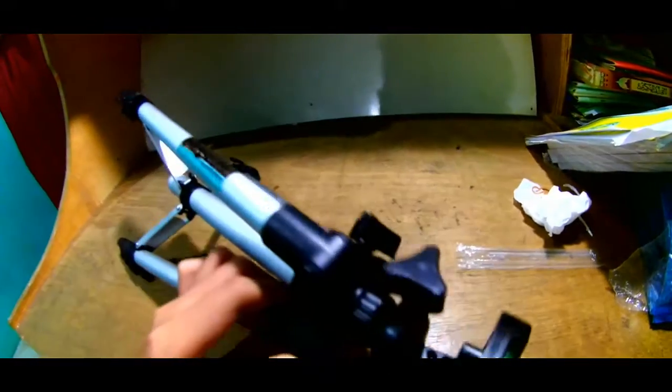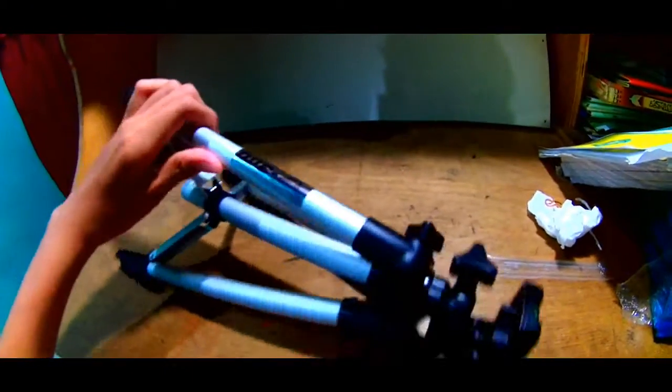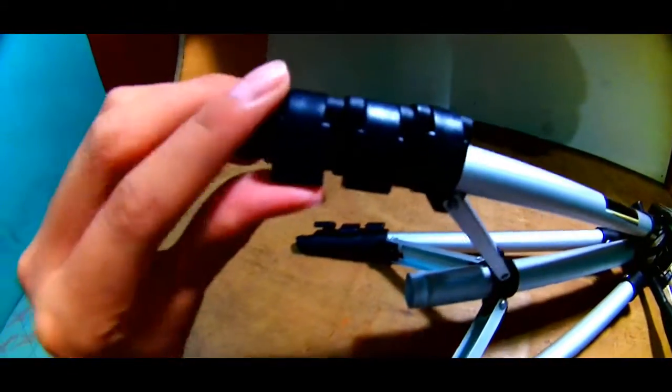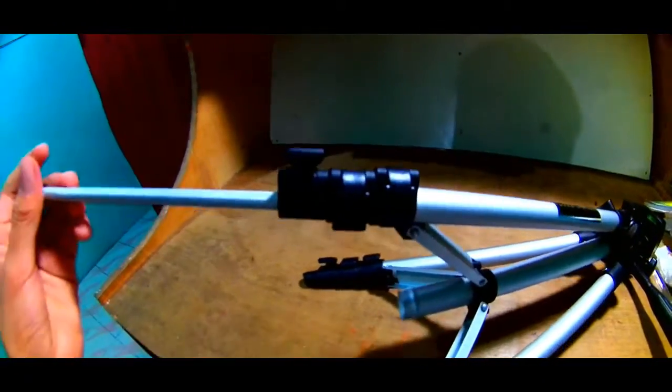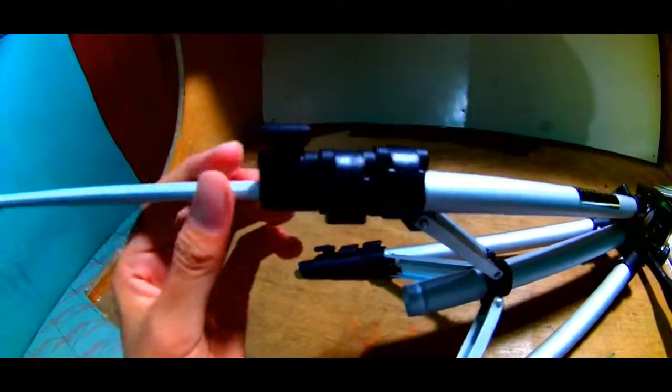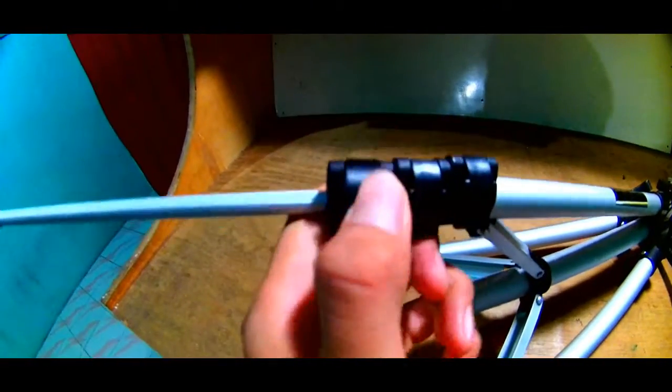Di sisi atasnya sini ada water pass untuk mengatur kemiringan — kalau datar gelombangnya tidak bergerak. Di sisi belakang sini ada kakinya, untuk membuka sama seperti monopod, ini jepit.